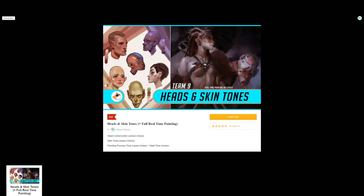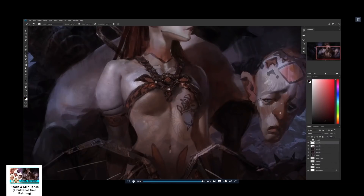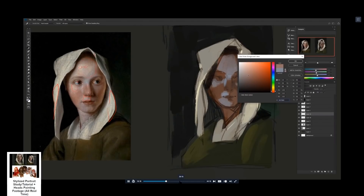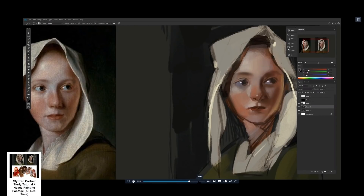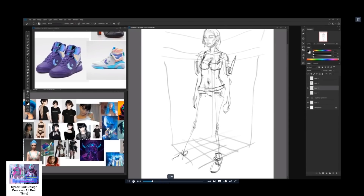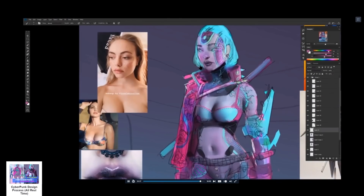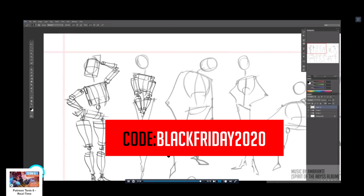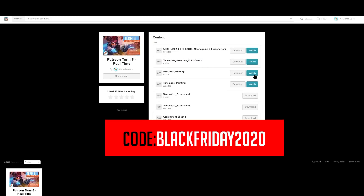Here are some popular items from the art tutorials on my Gumroad. It seems like the head and skin tones painting tutorial is the most commonly purchased one, as well as this stylized portrait study where I walk through the process of what I'm thinking about — how I make color choices, proportion, and things like that. There are also ones covering character design, posing, foreshortening, composition, lighting, and many more. Definitely check that out.